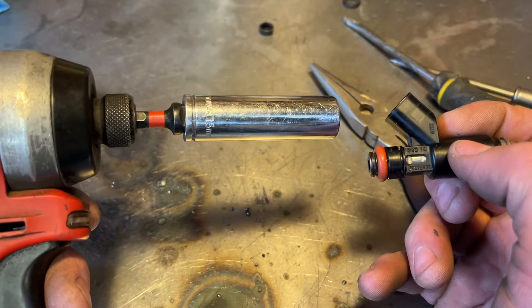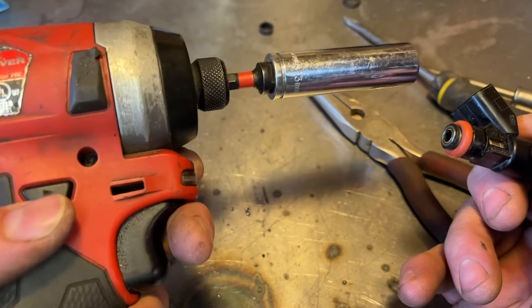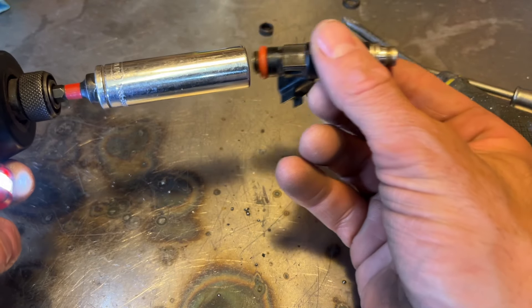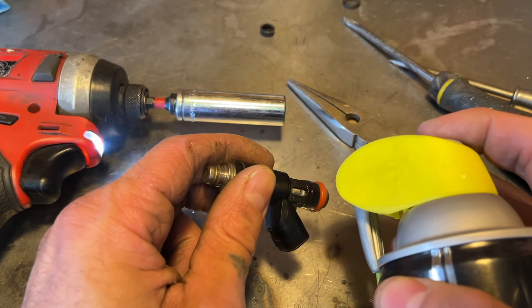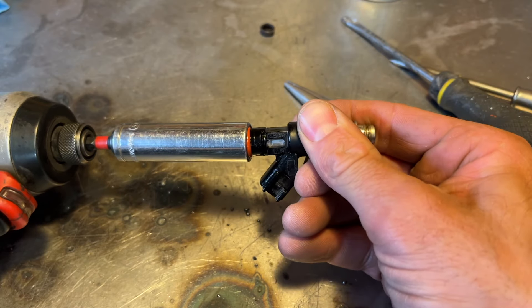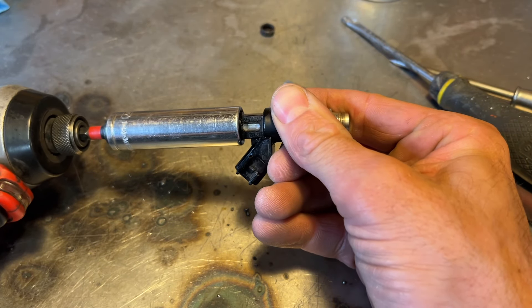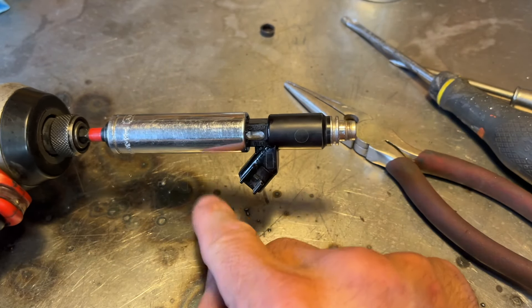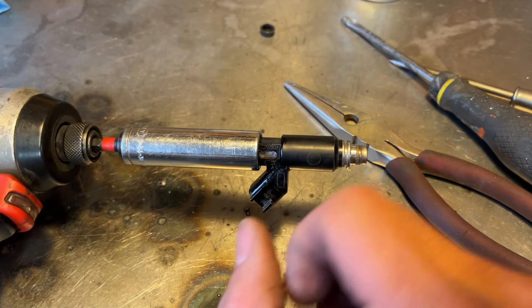To do that, I've got a 13 millimeter socket attached to my quarter inch impact. You don't have to go very fast, but we're going to put the injector in the socket. We'll lube it up with some WD-40 to protect that O-ring. It's a pretty tight fit — if yours is too tight and you feel like you're going to break that O-ring, then a half inch socket is slightly bigger.